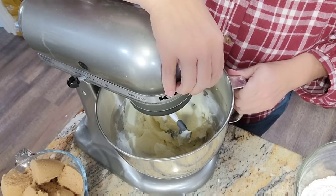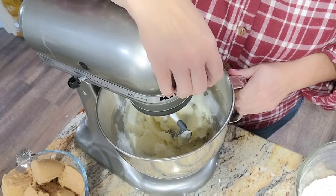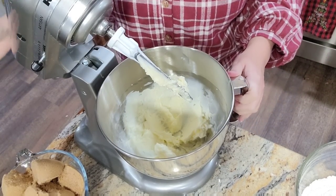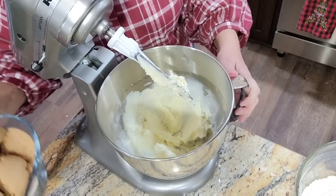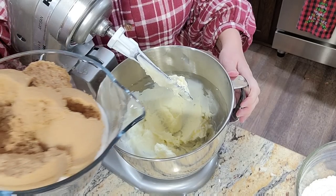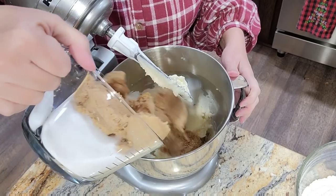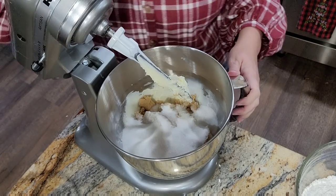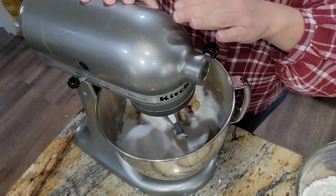This next part will probably wow you a little bit — it does call for quite a bit of sugar. It calls for two cups of brown sugar and two cups of white. So I'm going to add that in now and let it mix for a little while.